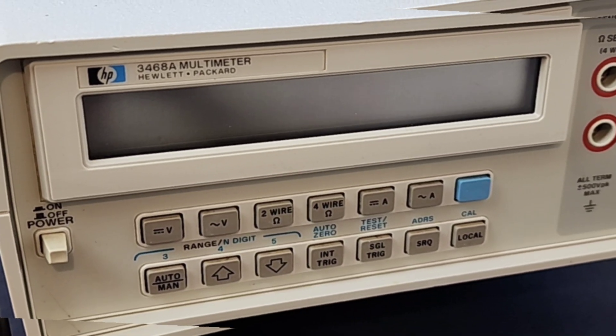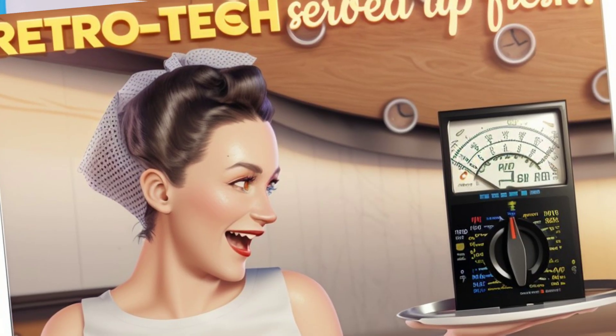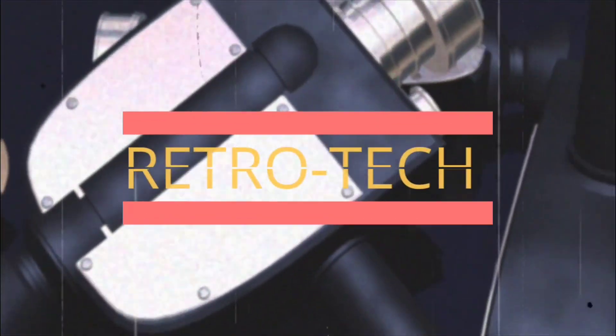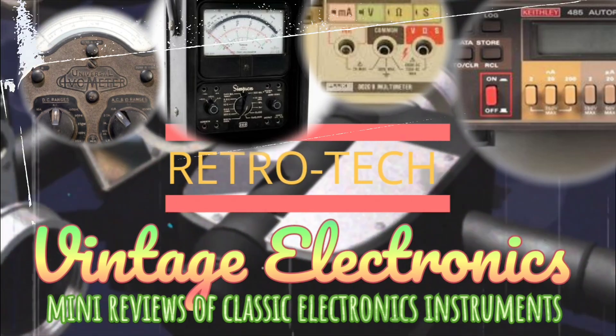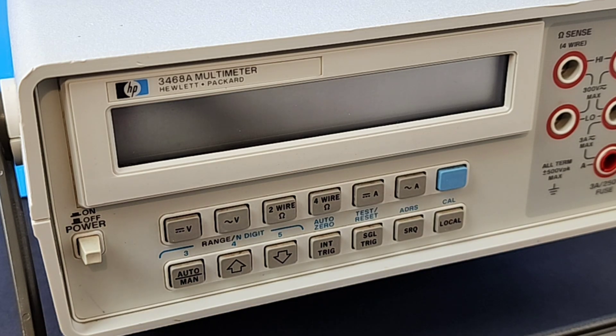Hello, everybody. Welcome back to another edition of Retro TITS, where we bring you only the finest of vintage test instruments from days gone by. Today in the Retro Spotlight, we have a classic from the 80s — the venerable HP 3468A Bench Multimeter. It's a beauty.